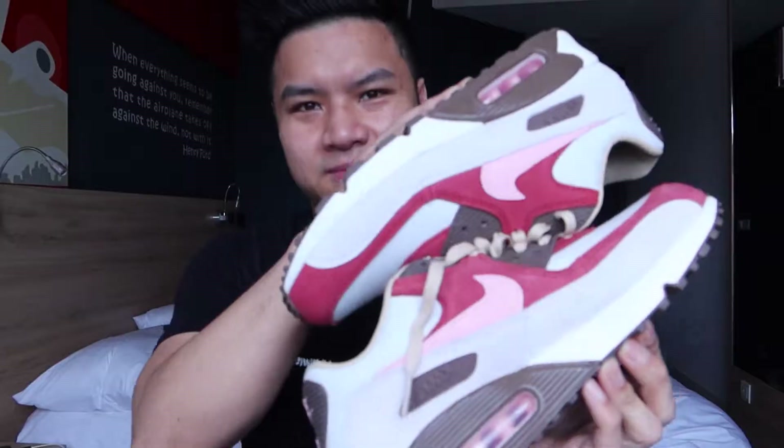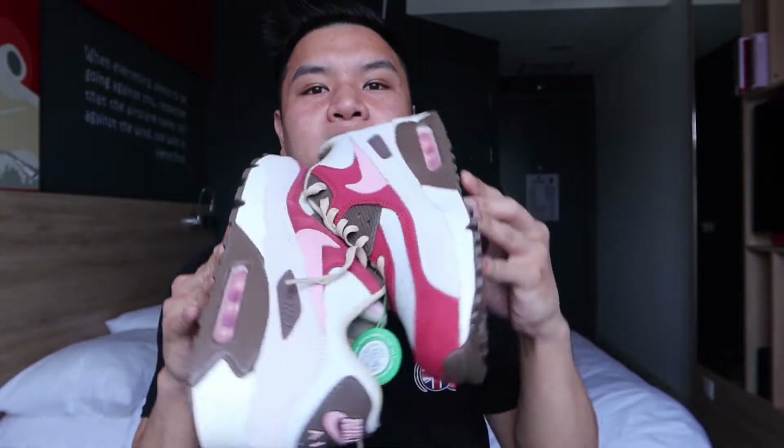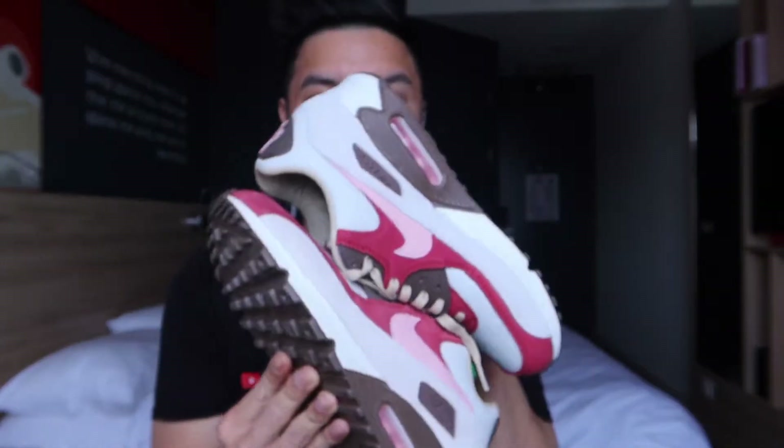Yep, you're right. It's the Air Max 90 Bacon, along with two of my pairs — the blue and the orange Home and Away's. As you can see, the concept of the sneaker is there to mimic bacon, when it's cooked and when it's still raw.